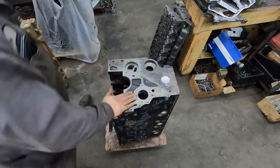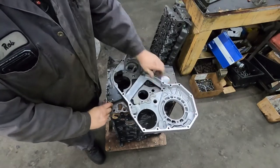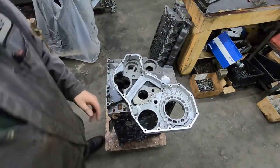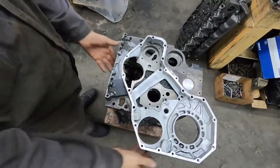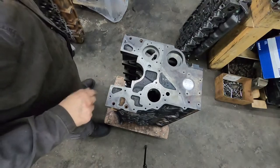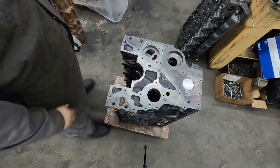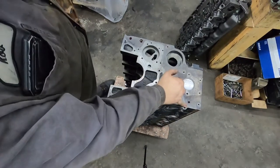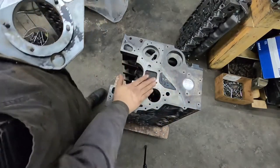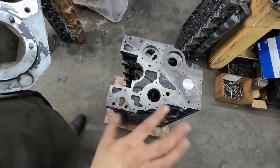To put a P-pump case on these blocks, there are a few things you need to do. Some holes don't line up, so first we're going to pull the dowel pins out and tape off the face so you're not getting metal where you don't want it. We also have to plug a couple holes with bolts so we can drill and tap through them, and we need to cut some material off because the timing case hits in that area.